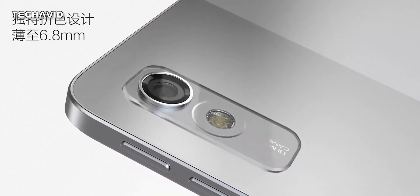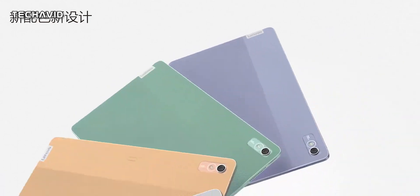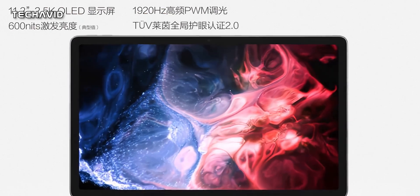Welcome back guys. The Xiaoxin Pad Pro 2022 is the newest addition to the Pad Pro lineup of Lenovo tablets. It's been launched in China today and I have most of the details you need to know about this tablet.